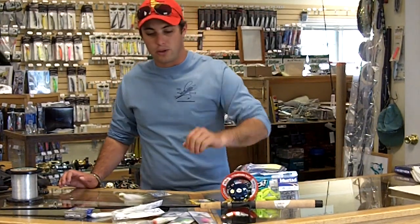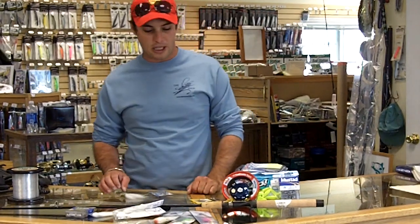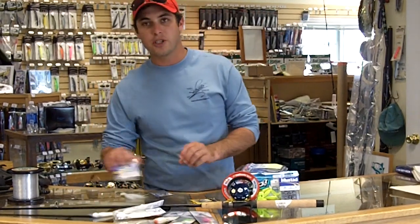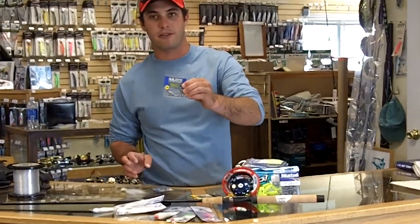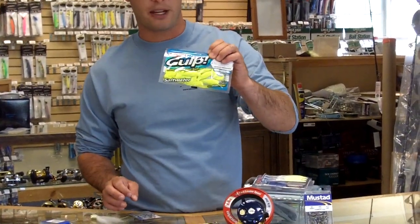That said, any quality reel will do the trick. But let's look at bucktails again. I mentioned a couple of the classics, but I wanted to show one other — and that was to use a plain lead head jig, like something from Kaylins, and to tip that with a curly tail grub like you might find in Gulp.